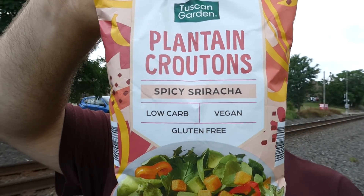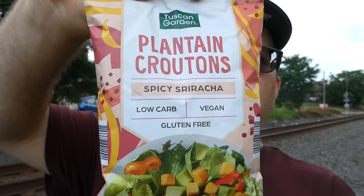What's up everybody, welcome back to my channel. Today we have a snack review — or if you want to call it what it is, it's basically a salad topping. I found these at Aldi. They had two flavors but I figured this one would obviously be the one I would like more. This is their Tuscan Garden brand — spicy sriracha plantain croutons. Now I'm doing salad topping reviews, never know what I might come up with.